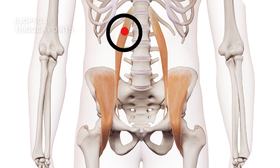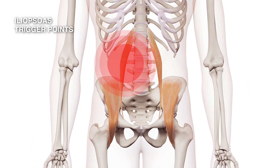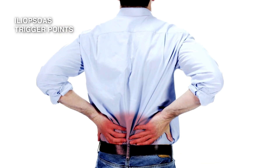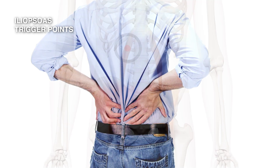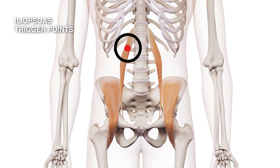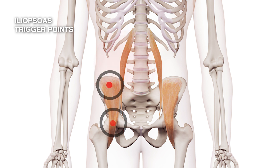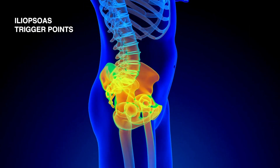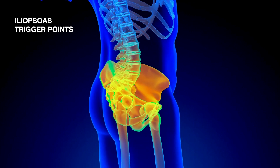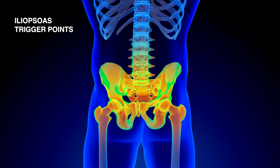The pain from the top trigger point is a long band of pain that occurs in the back. Imagining this person from the back, the pain from the top trigger points in the psoas muscle runs in a band down the back. The second and third trigger points give pain in the groin — the pain is deep and distressing, and it's triggered when you try to bring your leg up, when you flex your hip.